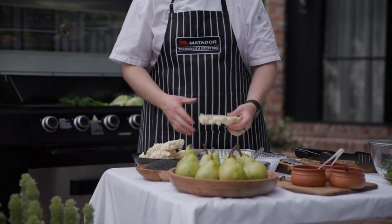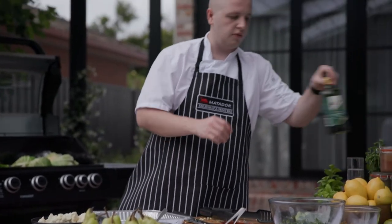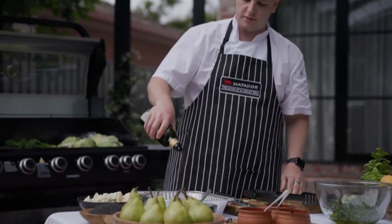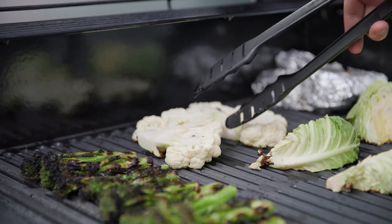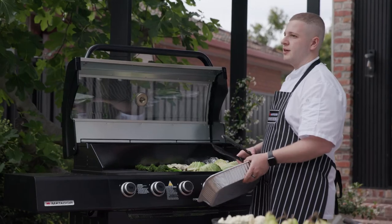Next step is to get your cauliflower steaks on your seasoning tray. You want to give them a good oil and a season before you put them onto the grill. This barbecue is really good because it has nice cast iron plates on there. The more that you use it, it's just going to keep getting better and better over time.